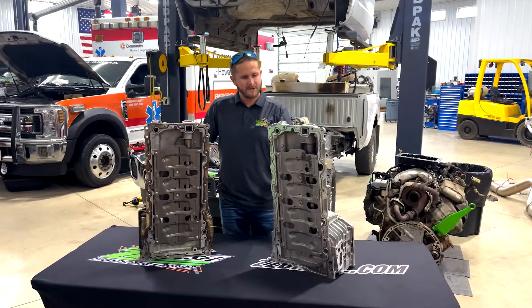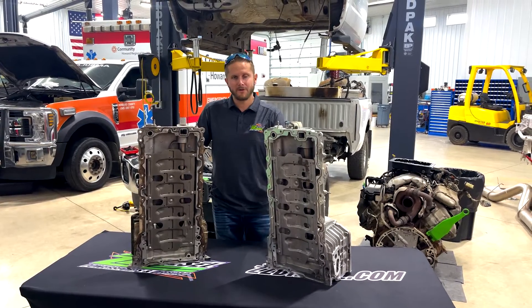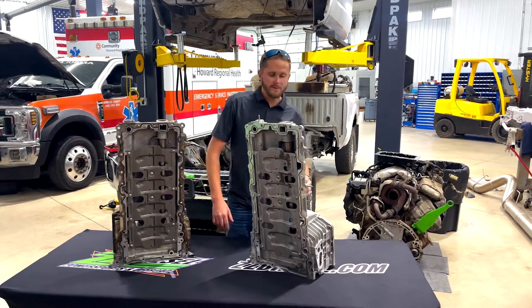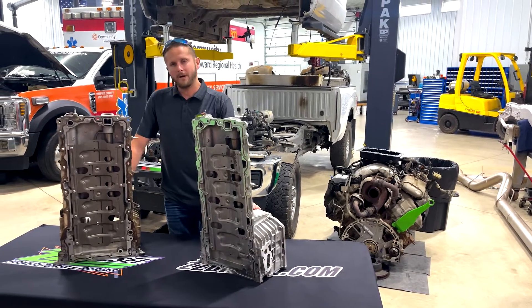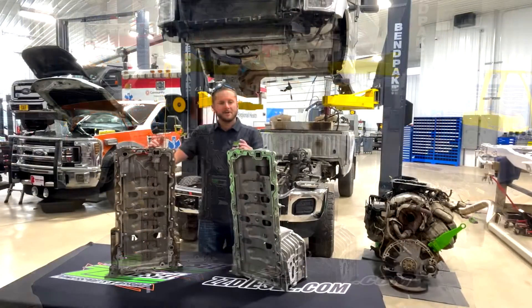I can't stress this nearly enough: if you don't check this, you're prone to failure. It's going to cause engine failure. It caused the bearings — I'm going to assume in the bottom end of this engine here behind me — to actually seize up and lock, not allowing the engine to be able to turn over anymore.